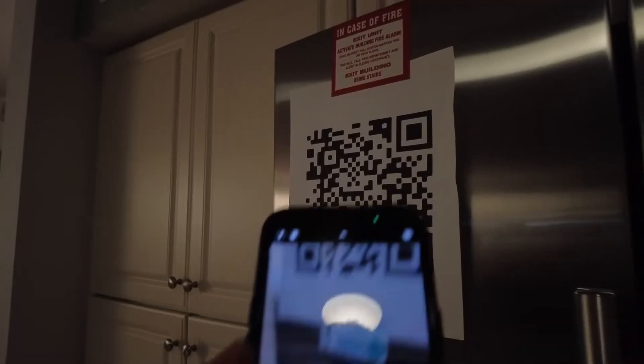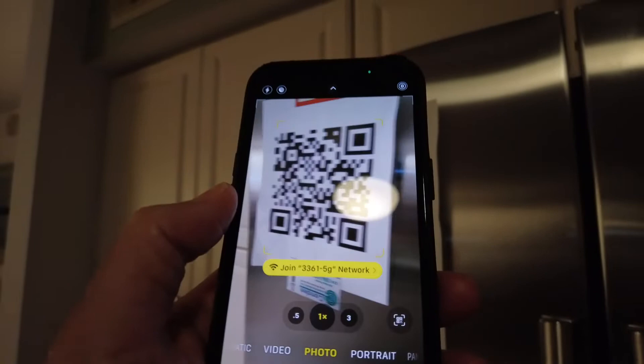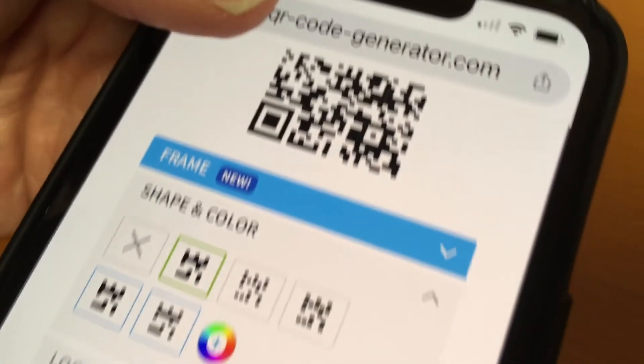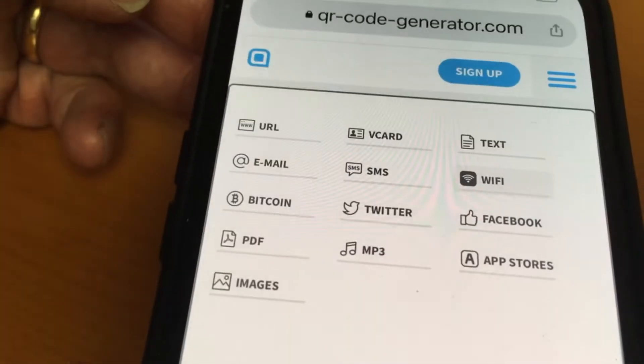Instead, create a QR code with the network name and the password. You can use any free QR code generator you find on the web. Here you can create codes for sharing nearly anything.